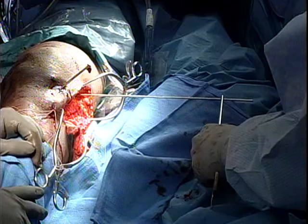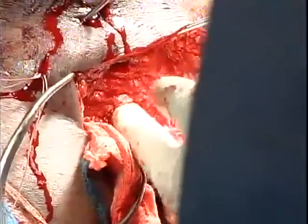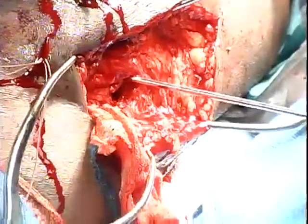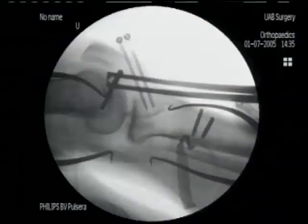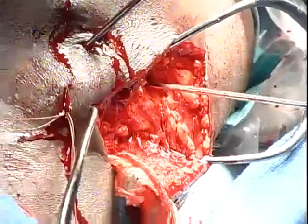Now we find the center of rotation of the knee by drawing a line from the posterior femoral cortex down to where it intersects with Blumensatz line — that is, by definition, the center of rotation. Take the reference wire, held here with a coker, and place the tip at that center of rotation as defined by fluoroscopy, where the posterior cortex intersects Blumensatz line, then begin to tap the posterior portion of the reference wire into place.